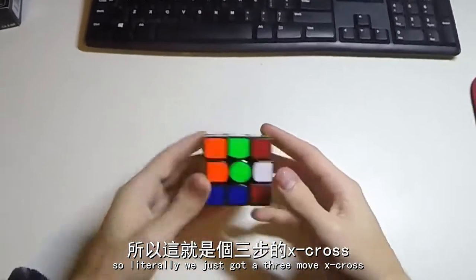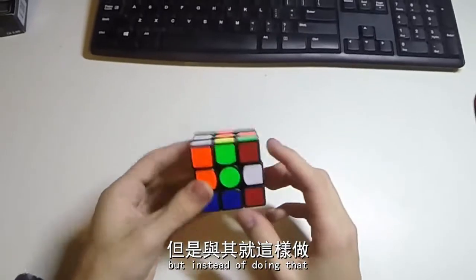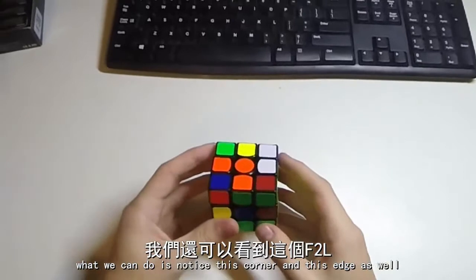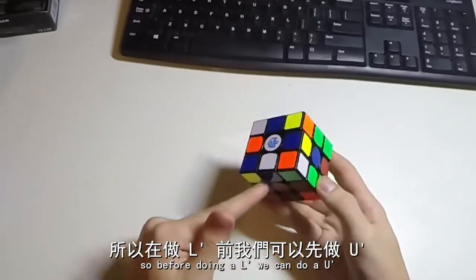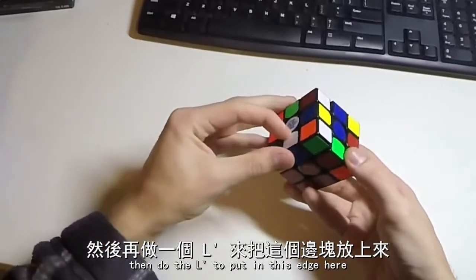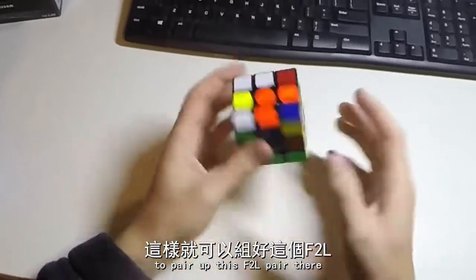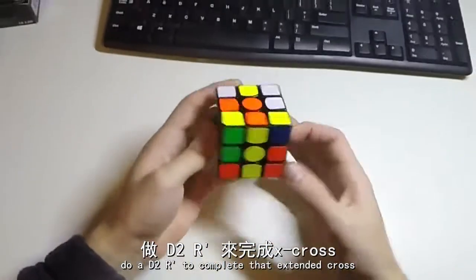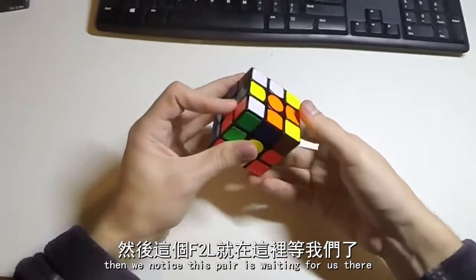So literally we can just go a 3-move x cross, but instead of doing that, what we can do is notice this corner and this edge as well. So before doing the L', we can do a U', then do the L' to put in this edge here, to pair up this F2L pair there. Do a D2, R' to complete our extended cross, and then we know this pair is waiting for us there.